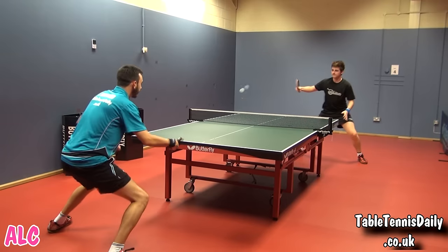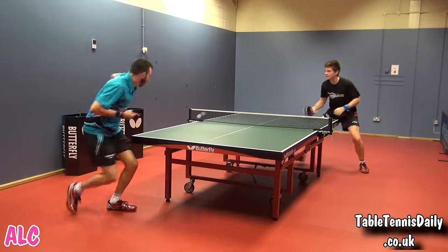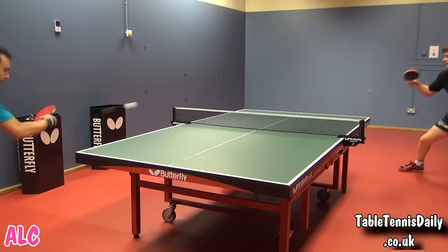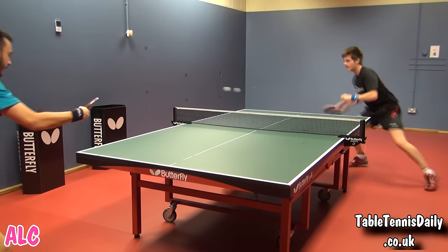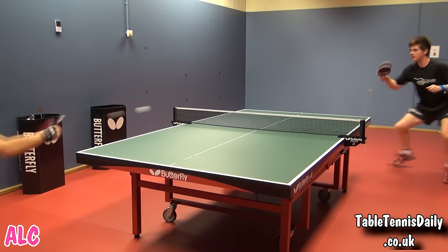When playing against backspin using the ALC, the large sweet spot and great dwell helped counteract the spin and gave us high amounts of accuracy. When playing at maximum pace and speed, precision in my technique was required due to the low arc of the blade. Once I had adjusted, I could really produce a lot of speed in my strokes, something which I really liked.